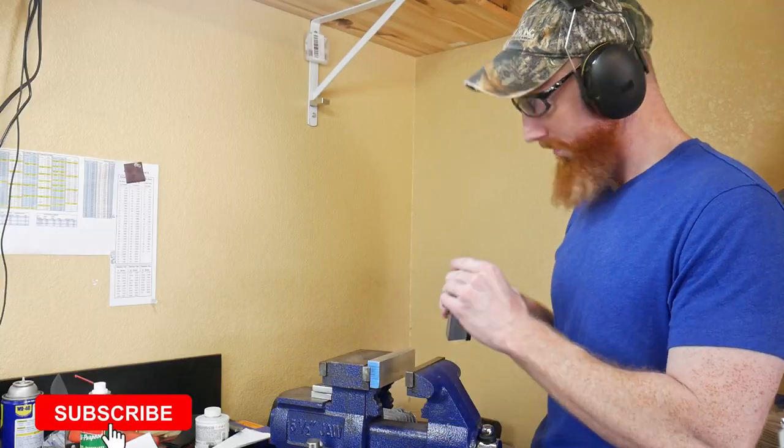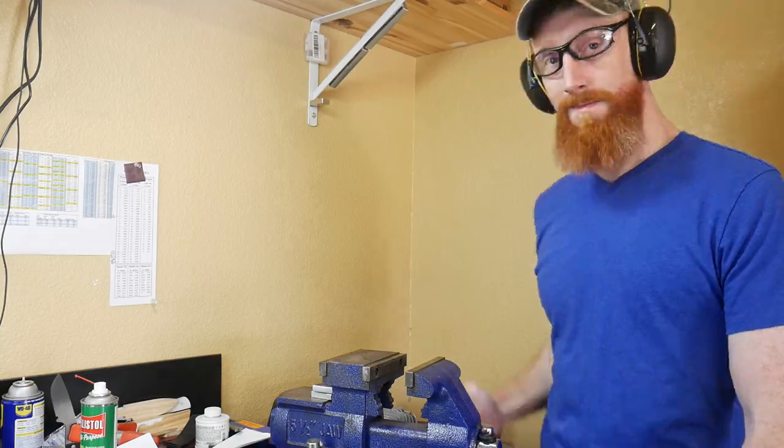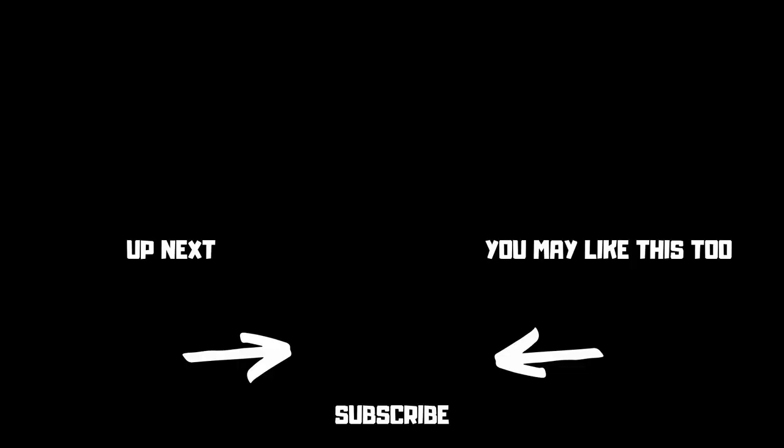This is how the soft jaws turned out — they have a very strong magnetic hold and they can be stored easily in the corner. I hope you guys liked this video; if you did, hit that like button down below and consider subscribing to the channel. Until next time, I'll catch y'all on the flip side.